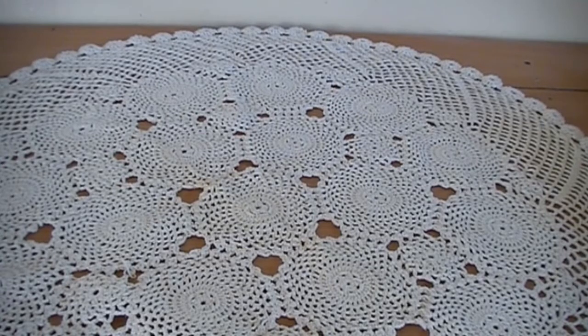Hi everyone. I want to show you the items that I made for a swap. It's a secret sister swap on the UK and Ireland craft swaps on Facebook. We had to make three handmade items, either alter a box or make a mini album and make a handmade card. So this is what I made.